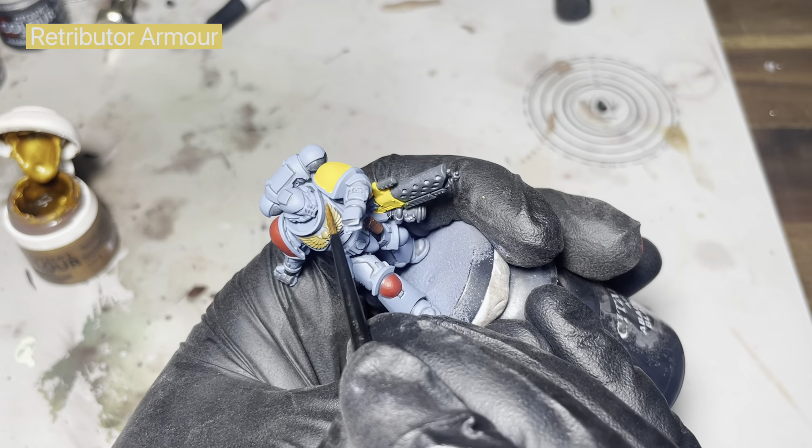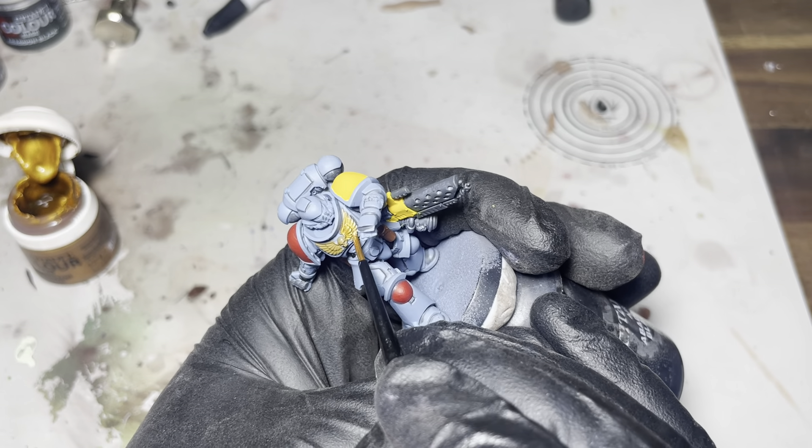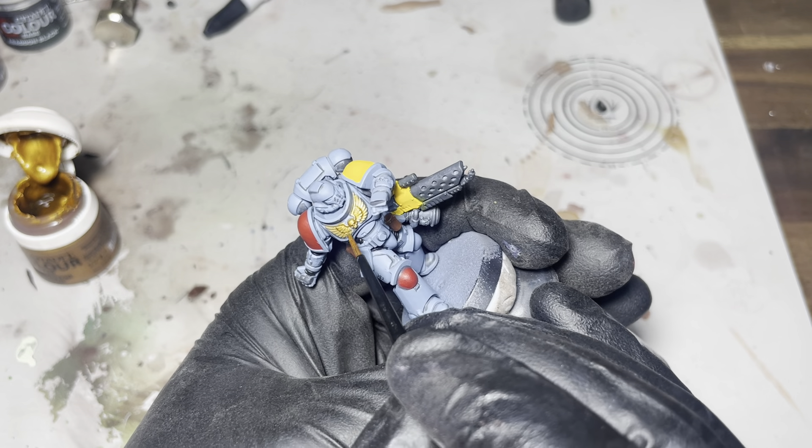Here I'm just using some Retributor gold, going over that XV88 on the Aquila there.